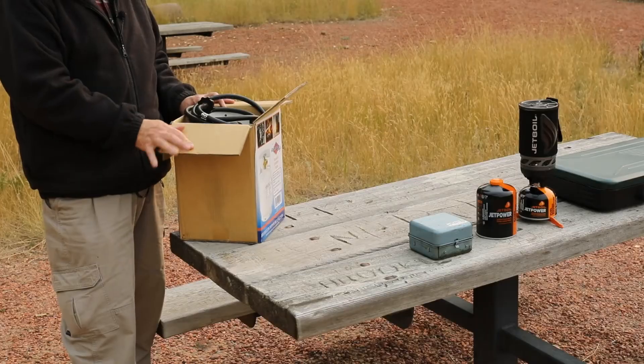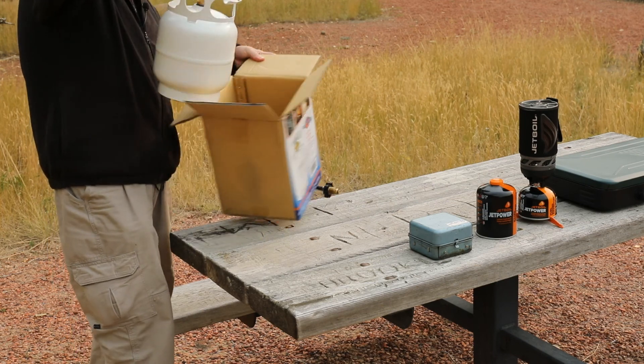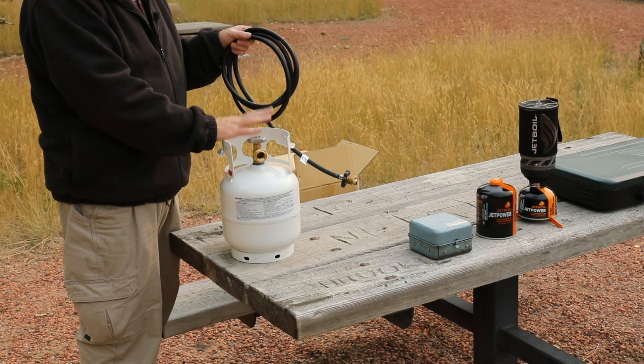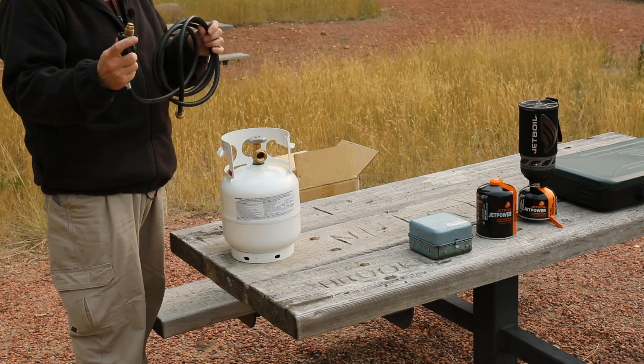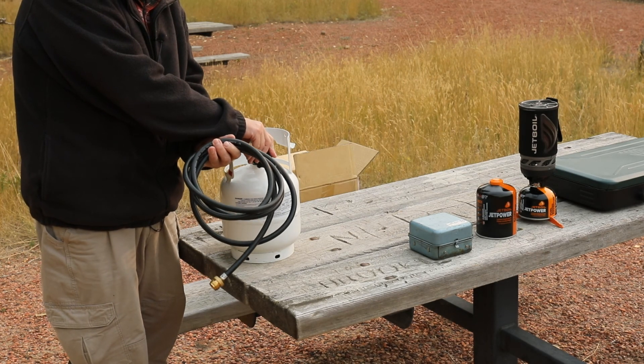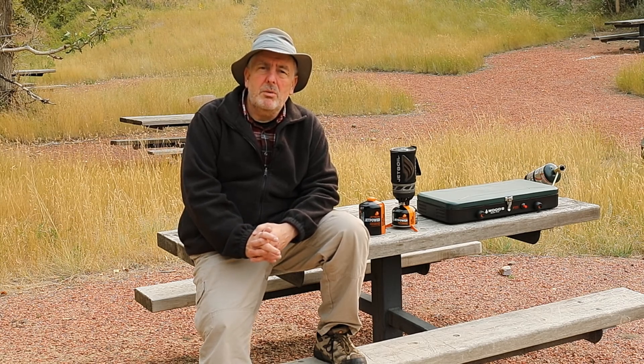I also went out and bought a five-pound propane bottle, which is absolutely perfect. With a connector hose I can use it on my stove, my Little Buddy heater, and many other things, and it allows me to refill at a very good cost. Just today I filled my five-pound bottle from empty for three dollars and 45 cents. The one-pound bottles started at $2.99 and have gone up to $7.99 during COVID — so the five-pound bottle works out very well.